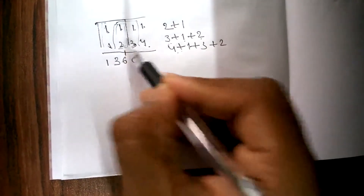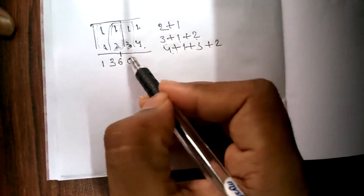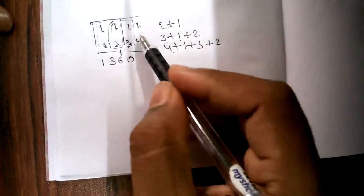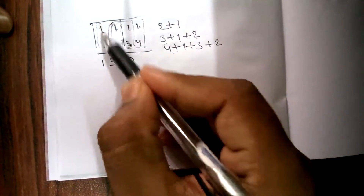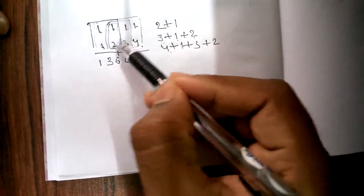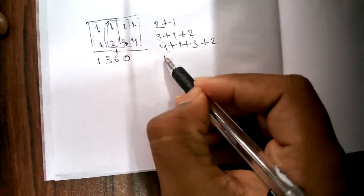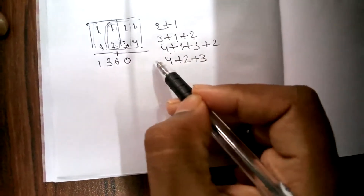Now consider the last three columns, leaving the first column. We do the same thing: 1 into 4 plus 1 into 2 plus 1 into 3 is nothing but 4 plus 2 plus 3, and this is nothing but 9.